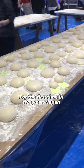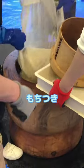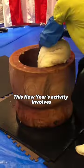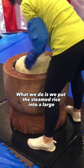For the first time in five years in Japan, I attended mochi pounding, or in Japanese, mochi tsuki, this New Year's. This activity involves the preparation of mochi — what we do is put the steamed rice into a large wooden bowl.